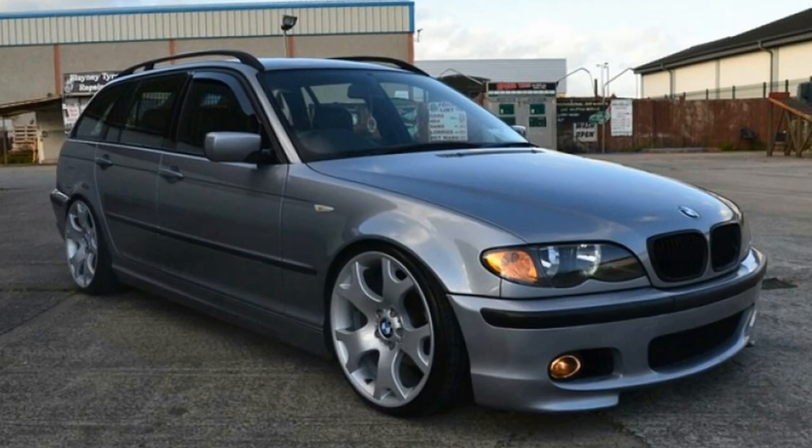Generally speaking, when you see an E46 lowered, you see them lowered with a traditional camber plate. That's okay for a normal E46 because there is no caster built into the control arms — you don't really have any issues with caster. And if you're not familiar with caster, let me take a brief second to explain why that's so important to this car.